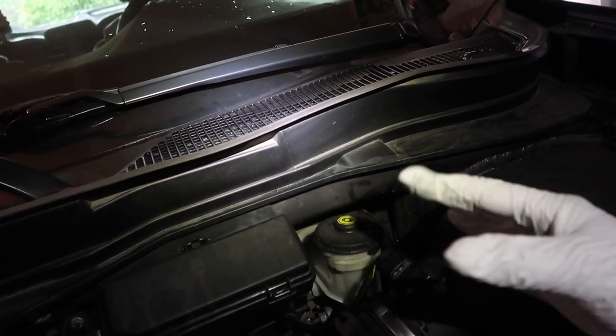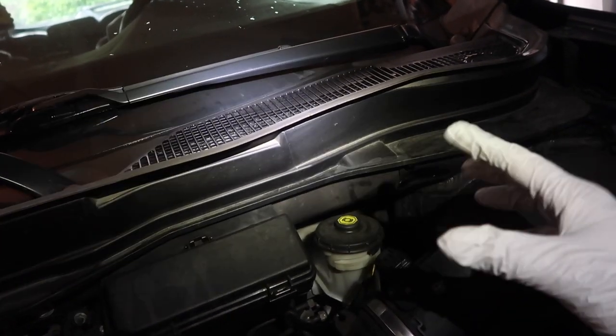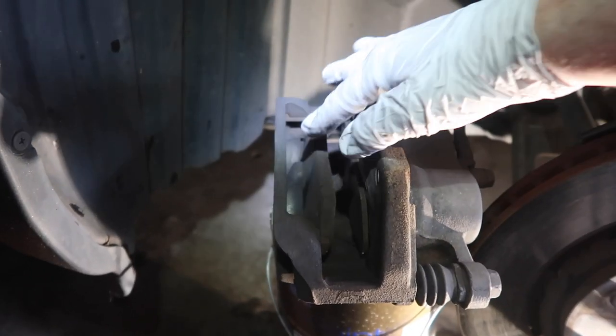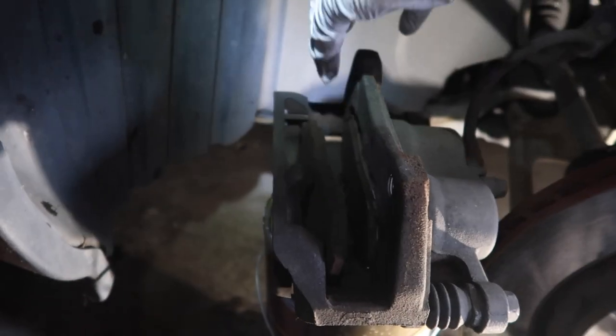We need air so it can equalize — the fluid could rise up and boil over, hopefully not. It'll rise up some as we play with the calipers, but you want that cap off to allow the system to open up. We'll get the pressure back in later.